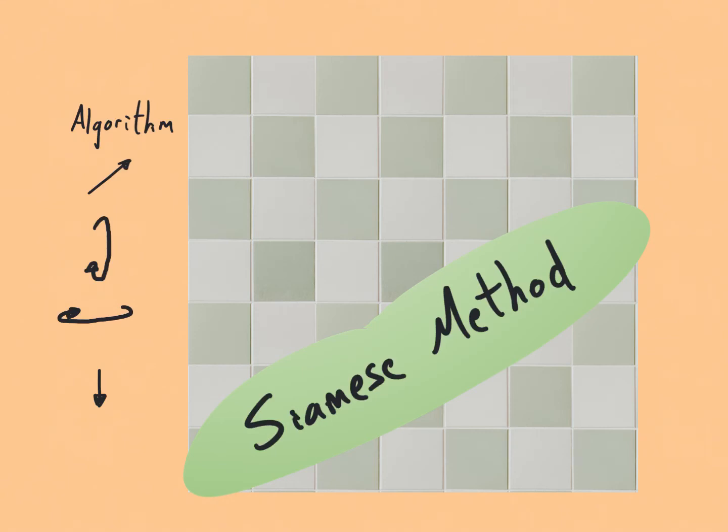Hello, it's Phil here. We're going to be looking at the Siamese method for filling in a 7 by 7 magic square.